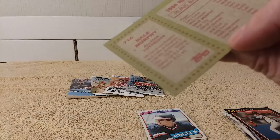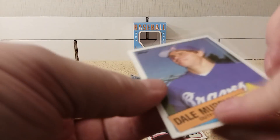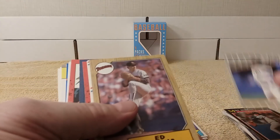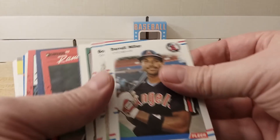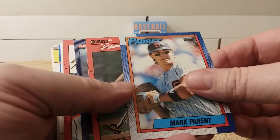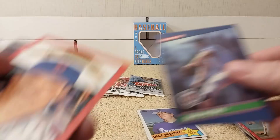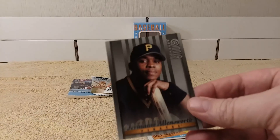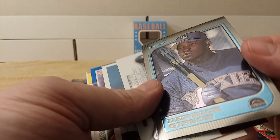McKenneman, Ed Vande Berg from 1987, Daryl Miller, Bob Brower, Scott Scudder, Mark Parent, Randy Kramer, Dan Petry from '86, Howard Johnson, Kenny Lofton — pretty cool card. Derek Gibson. Oh, there's Bowman Chrome — cool.